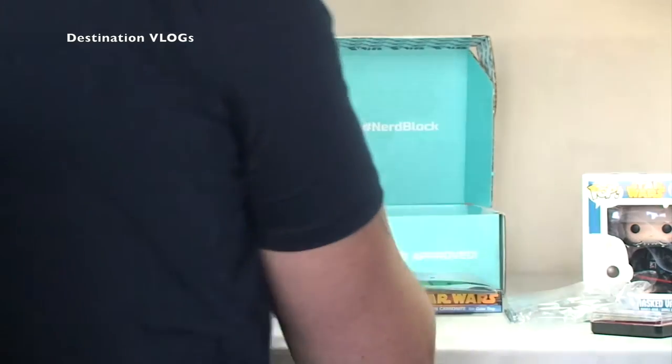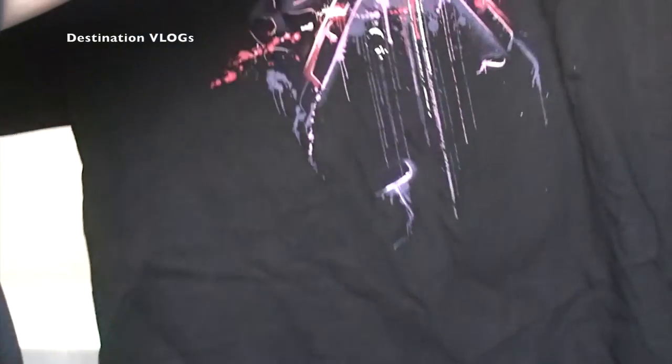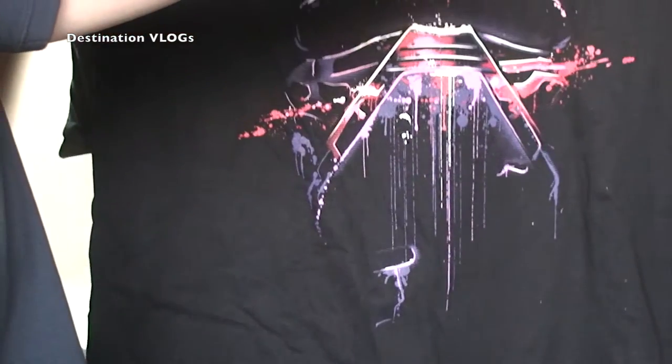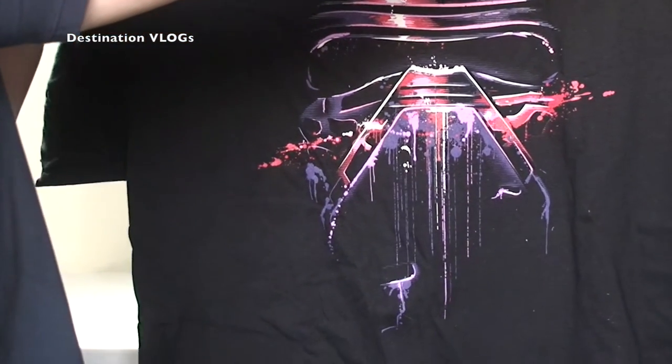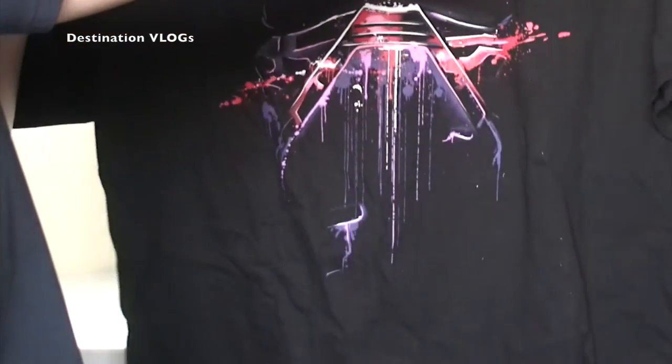That just leads me to get this t-shirt out — like I said, this is what I look forward to. Oh, that is awesome! That is a Kylo Ren, I do believe — pretty sure that is Kylo Ren there. Obviously from The Force Awakens, the new Star Wars film. That is awesome — I'm loving that t-shirt. Awesome Kylo Ren t-shirt there for Star Wars.